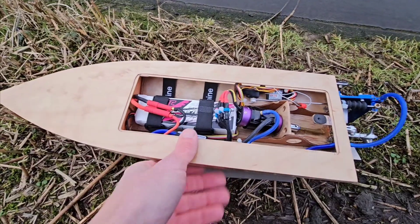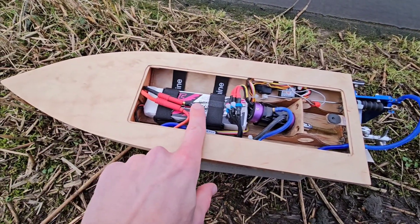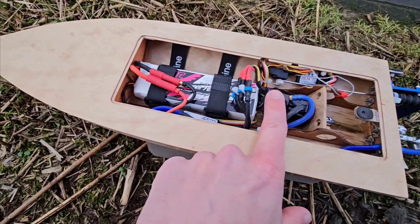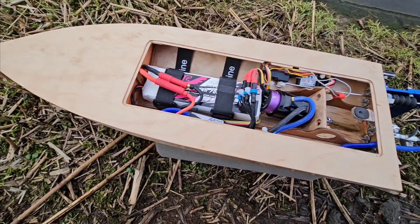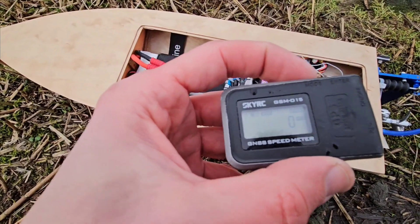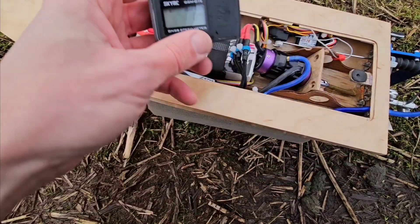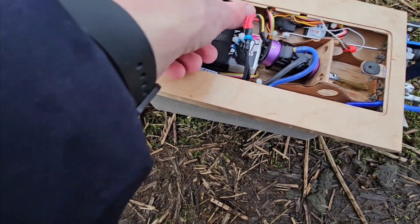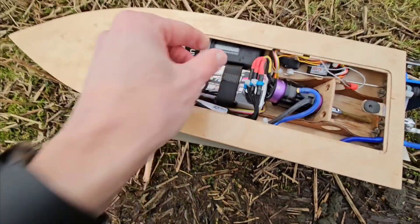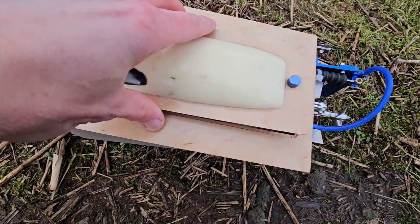We are at the pond with the Mini Mono. I've installed a 3000mAh 3S battery and we are going to run this Turnagy motor. We're going to put the GPS in, zero it — alright. The GPS will go here, put the hatch on, tape it up, and try it out.